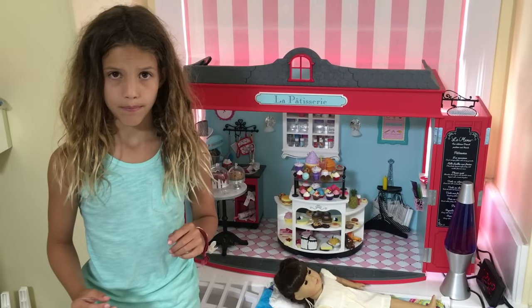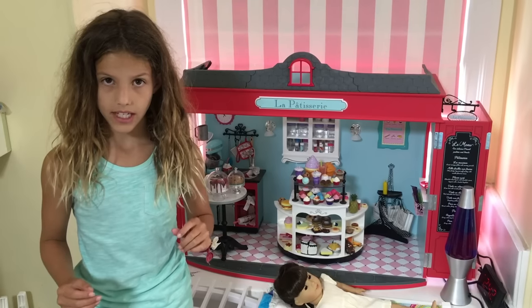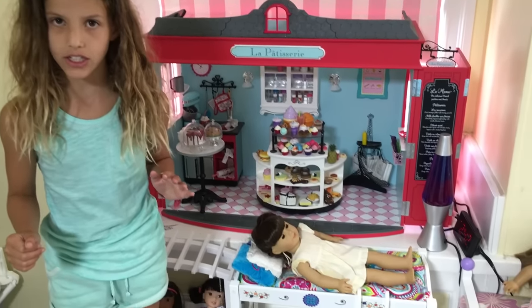Hey guys, I have a problem. I only have 6 beds, but 17 dolls.